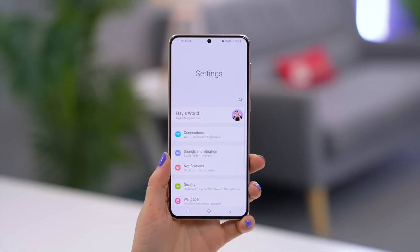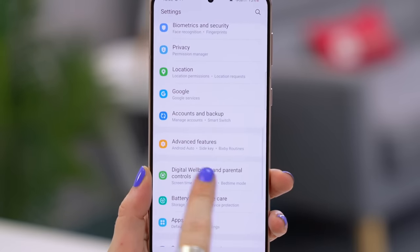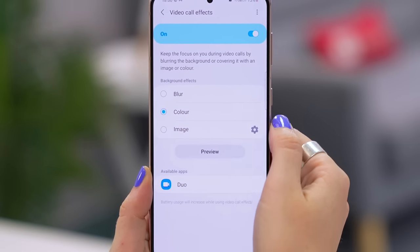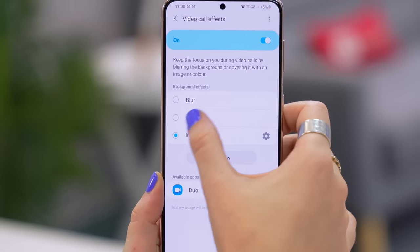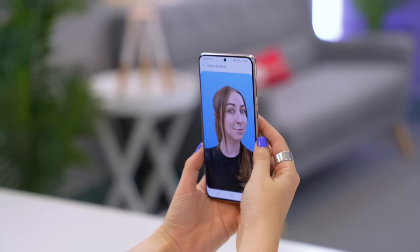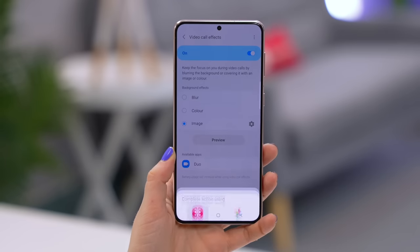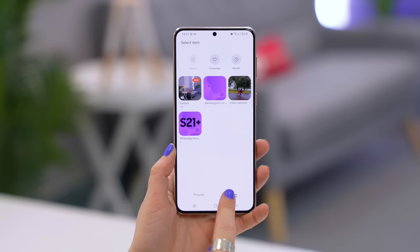With the amount of video calls we're doing these days, this is an awesome addition to Samsung. Go to Settings, then Advanced Features, scroll down to Video Call Effects, and tap on that. You'll see blur, color, and image options for video backgrounds. You can test them out by clicking the preview button — here you can see it has completely erased the background and replaced it with a color.